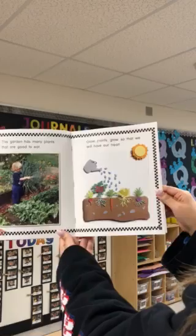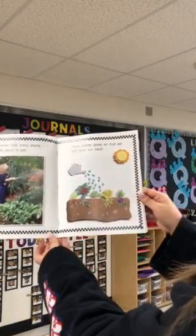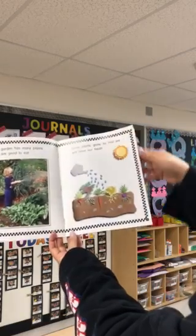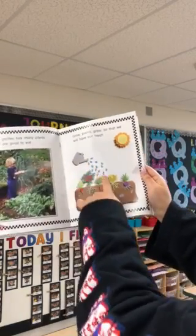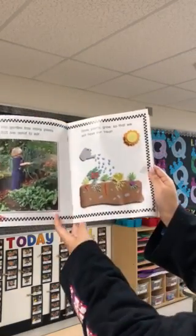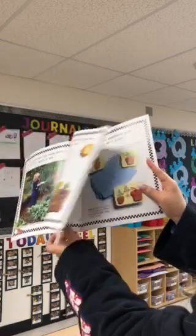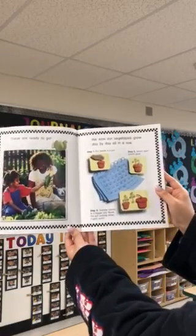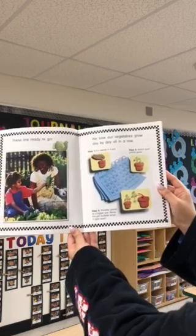This garden has many plants that are good to eat. Grow plants grow so that we will have our treat. Plants need plenty of water and sunshine. These are ready to go. We saw our vegetables grow day by day all in a row.